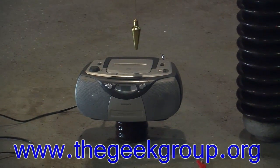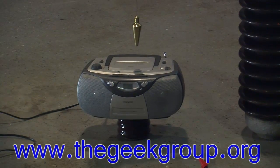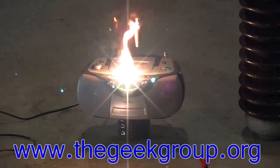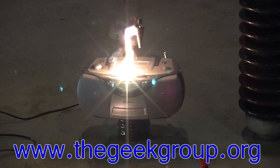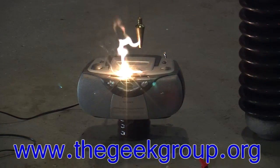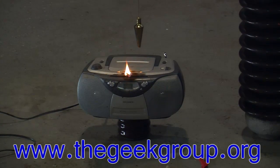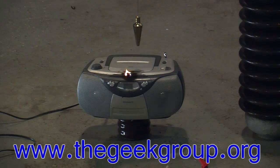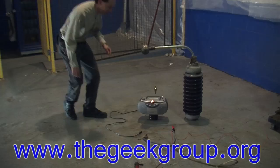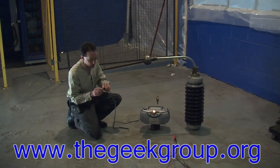Clear. Still on fire. And we melted the cord to the floor. That's kind of cool.